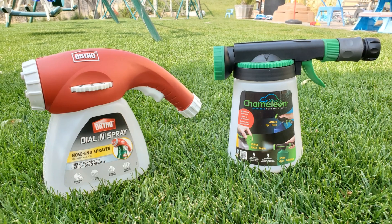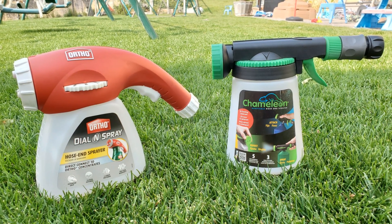All of the brands out there make products that are similar. Here, I'm going to be talking about the two big ones, the ones that just about everyone has heard of: Chameleon and Ortho.